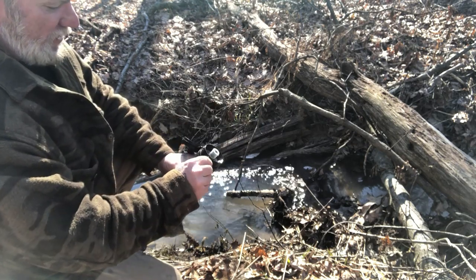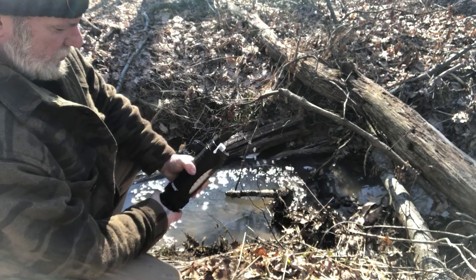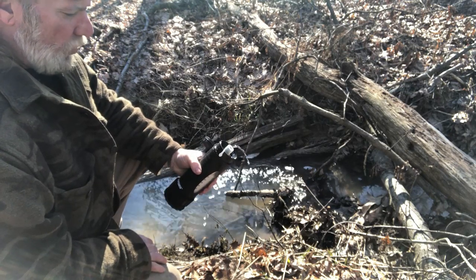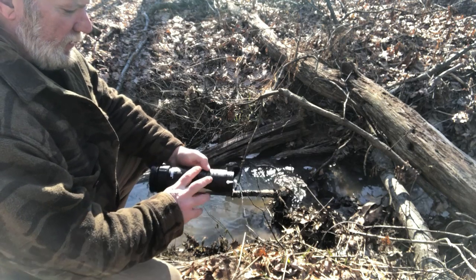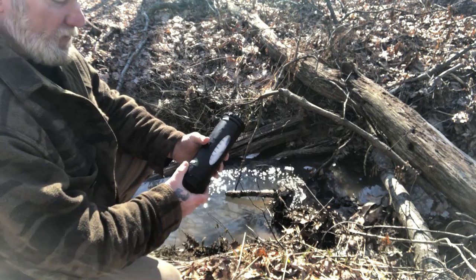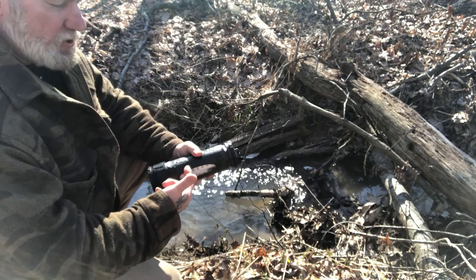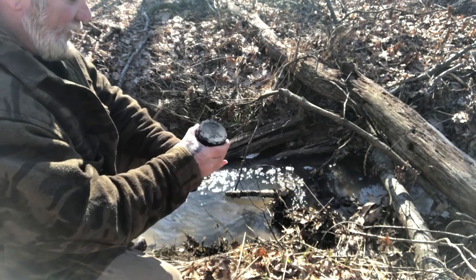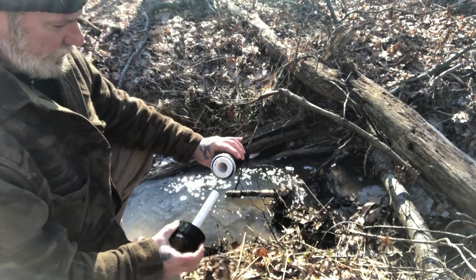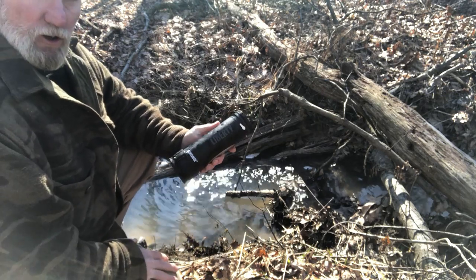You can see how much pressure it puts in there with just a couple of pumps — pretty quick to get water out. Another advantage this has compared to other systems on the market is that instead of having to suck the water through to get a drink, you just pump the pressure up and it pushes the water out to you. I think that's a real advantage. At 2,000 liters or 500 gallons, you're not going to wear this thing out for a long, long time.